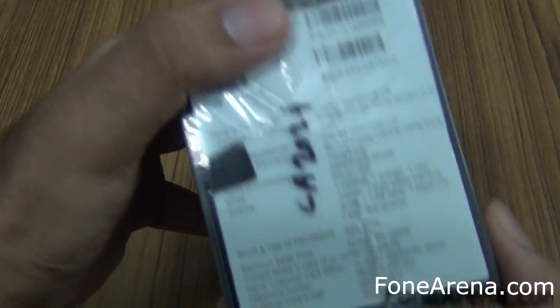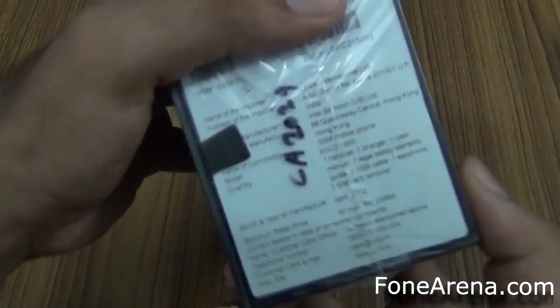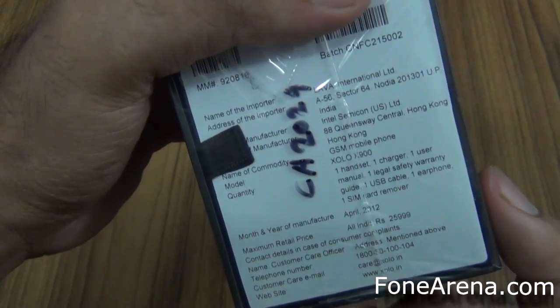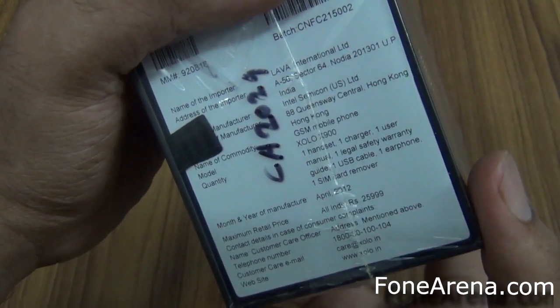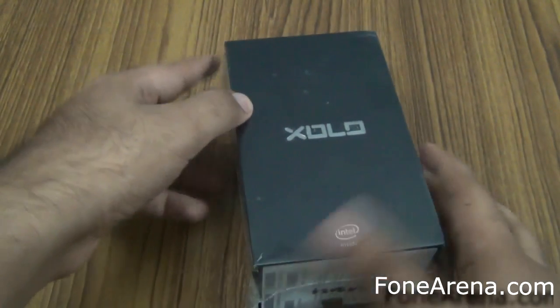So this is the manufacturing details. As you can see it's been made in Hong Kong and it comes at an MRP of ₹25,999. It's selling for about ₹22,000 on Croma.